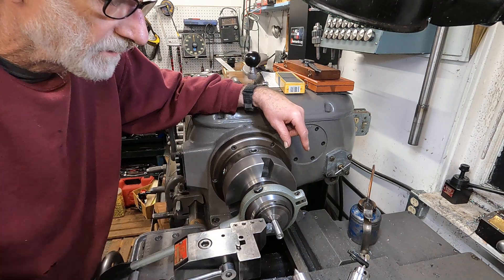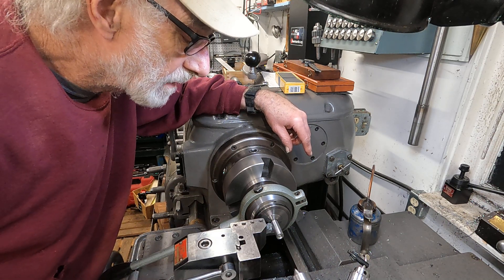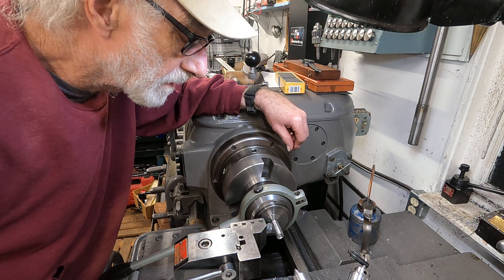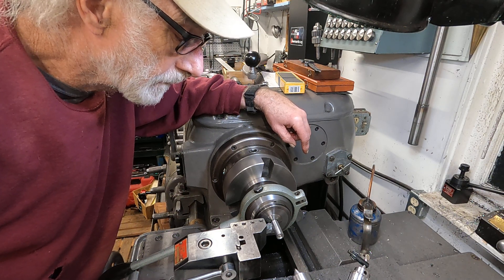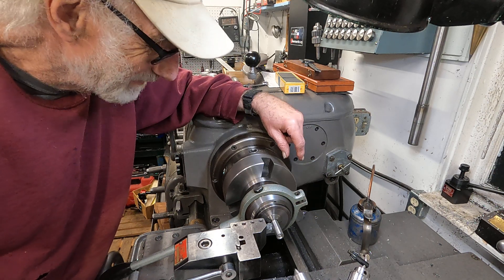It's really nice in a lot of ways, but it doesn't have the properties of some of the alloys. They used to call this stress-proof — stress-proof 12L.